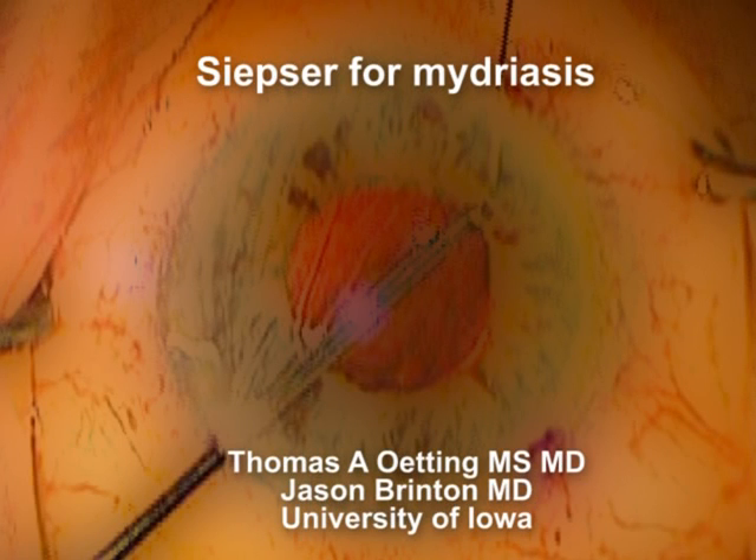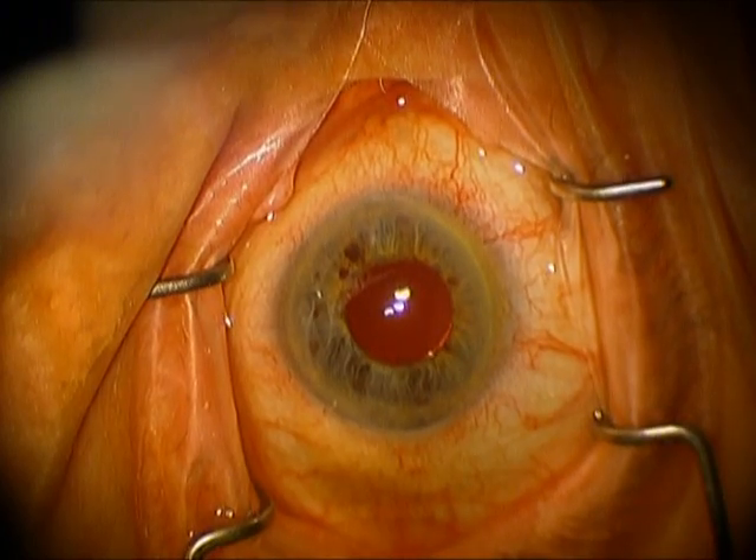Hi, this is Tom Oding, University of Iowa. I'm going to show you an interesting case I did recently with Jason Brenton, one of our great third years here at Iowa.